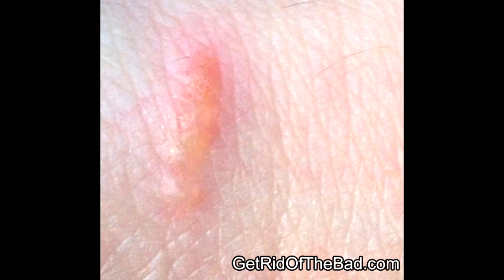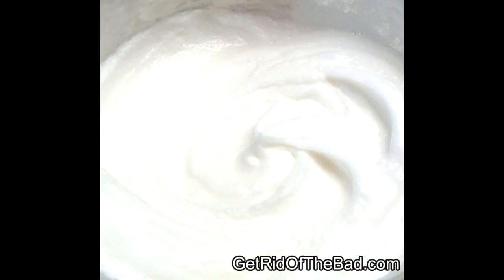Step number two is an oatmeal paste. It works pretty good too. If you take oatmeal, you cook it up, you wait for it to cool down a little bit, and you use a spoon to apply the oatmeal directly to wherever the poison oak, poison ivy, or poison sumac area is.